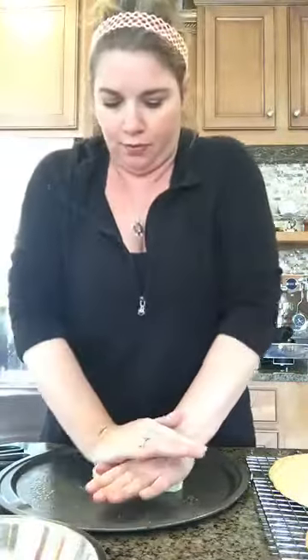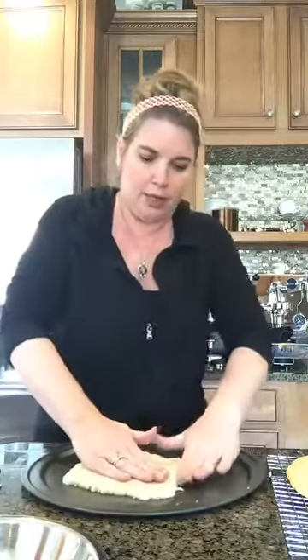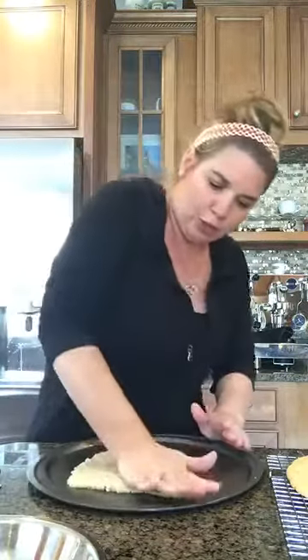For the second one, you just take the heel of your hand and push it out, spin it around, go around, and smooth it out a little. It tends to be more rectangular. You just want to make sure that whatever thickness you have it, it's even in the thickness all the way around.